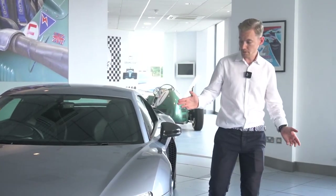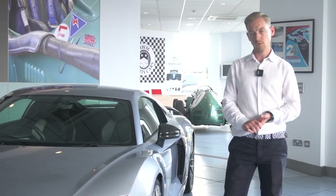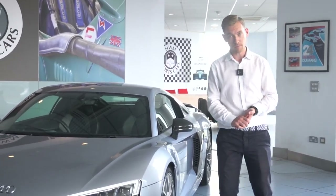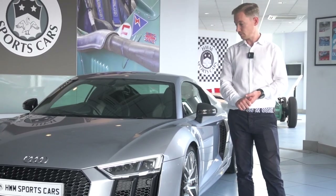I hope you've enjoyed the video and found it useful. If you need any further information on this car you can call us on 01932 240 611, or you can visit our website which is hwm.co.uk. This vehicle can also be reserved for £99 on our website. Thanks for watching.